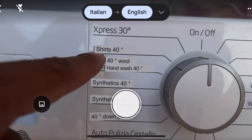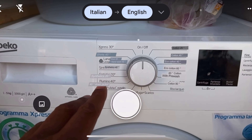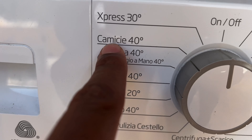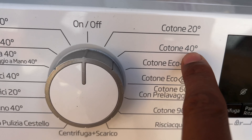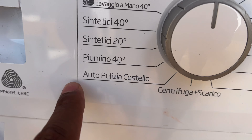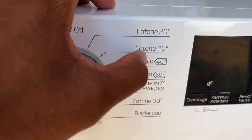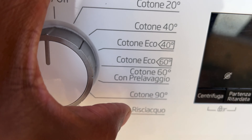Going around the dial: there's a shirts cycle at 40 degrees, then cotton at 40 degrees, synthetics, down jacket at 40 degrees, and a drum-cleaning cycle for when you want to clean the drum with nothing in it. You also have cotton at 20 degrees Celsius, cotton eco at 40, and cotton eco at 60 if you want to save energy. Then cotton at 90 degrees for a hot wash.